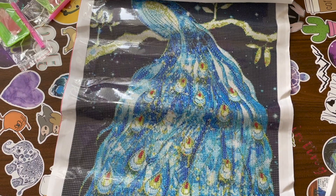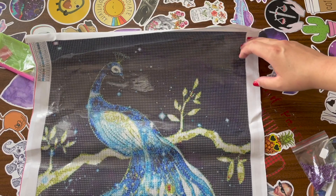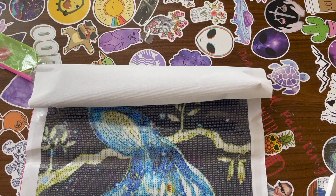This is cute. I like the size of this by the way — it's like a semi, somewhere between a snack and dinner for me as a diamond painter. I don't know what you'd call that, but something like that.